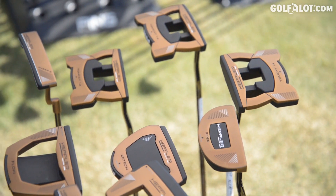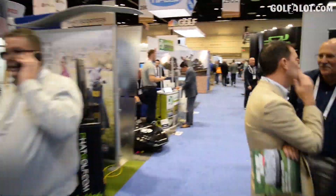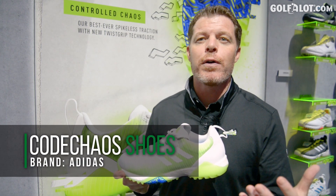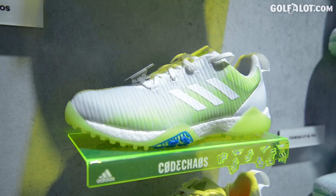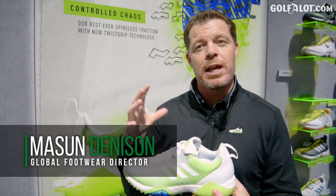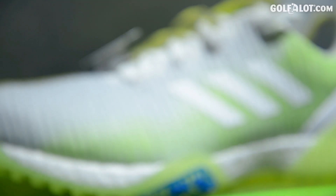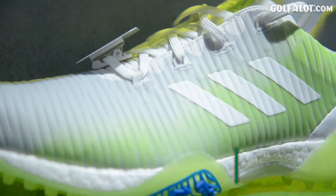There are three key things to call out with this shoe. First is the upper — the material is very lightweight, a multi-layer mesh that gives it an interesting look with a lot of texture. It's light, flexible, and really comfortable on top of the foot. We then put a really thin film on top, which keeps the comfort you'd expect from a textile shoe but adds waterproofness — it doesn't stain, doesn't absorb water or dirt.